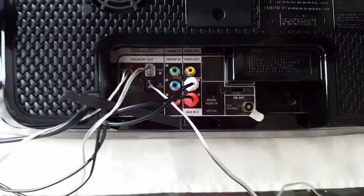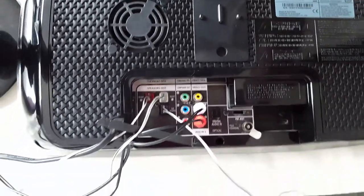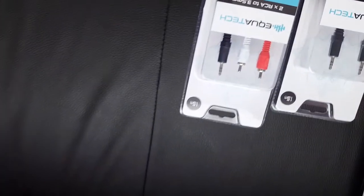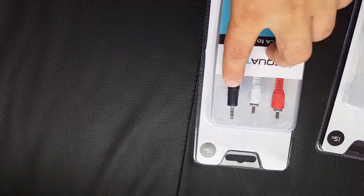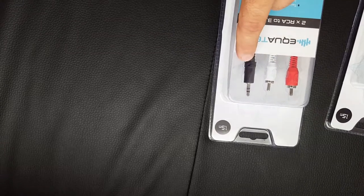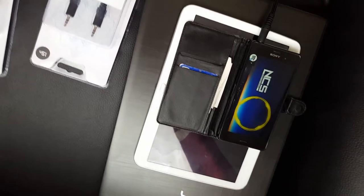To get sound to your speakers you have 3 options. You can use an AUX cable like the one I'm using now — put one end in the AUX port on your unit and the second end in your TV, mobile phone, tablet, laptop, or PC.